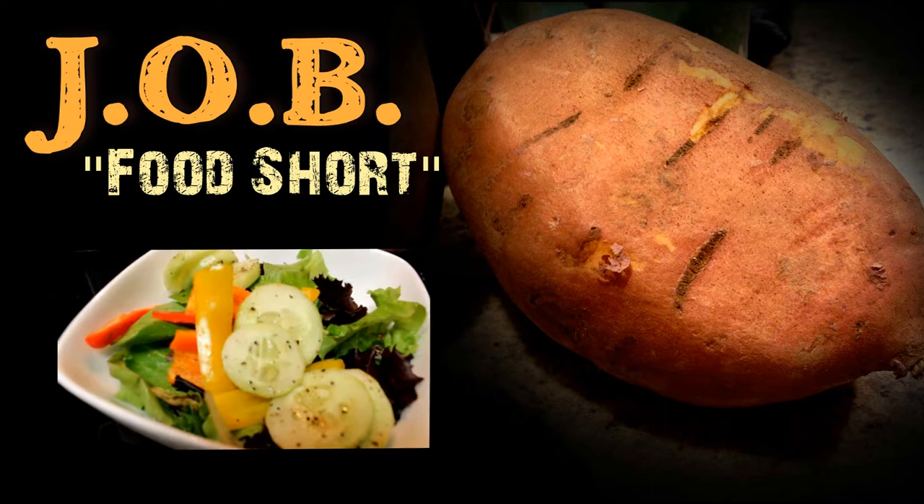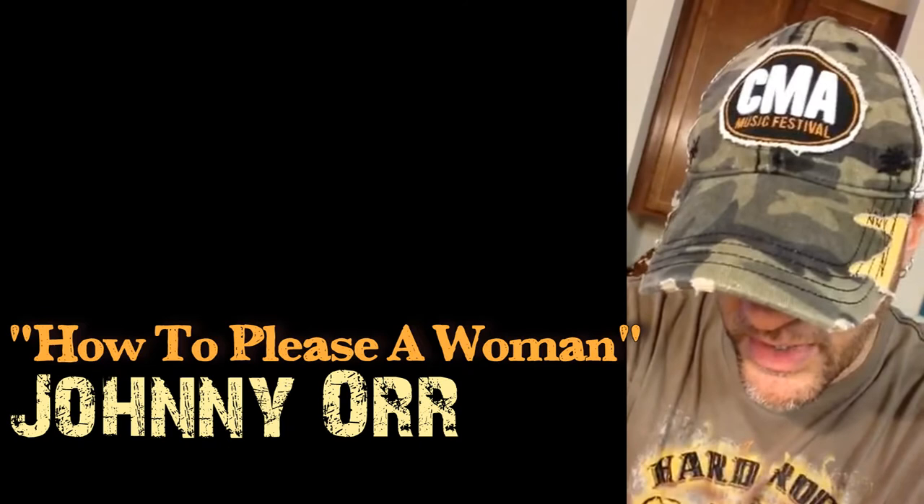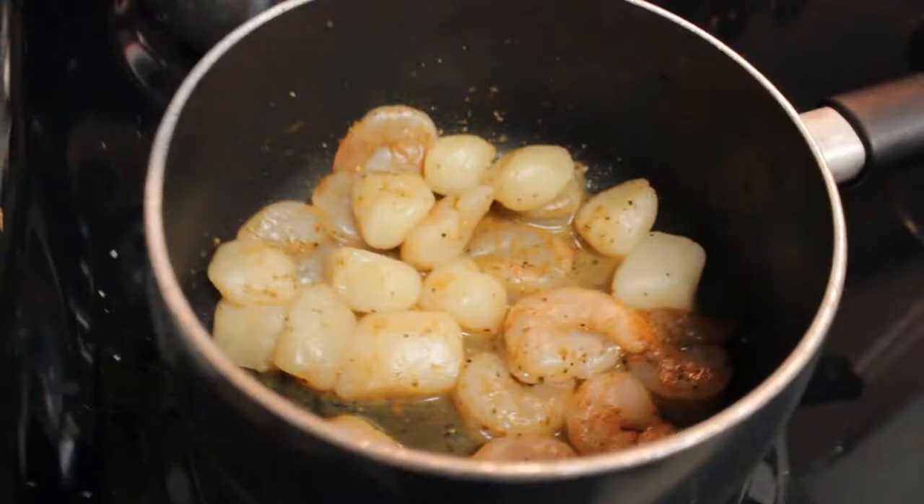Everybody's gonna gather round. If I were to subtitle this episode it would be called 'How to Please a Woman.' How to please, please, please a woman. So I went to the store, I bought some tuna, I bought some shrimp.